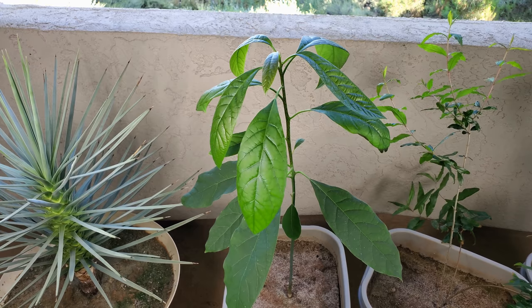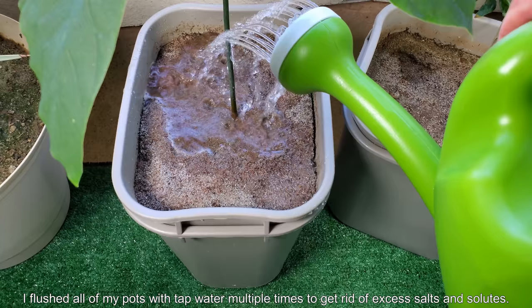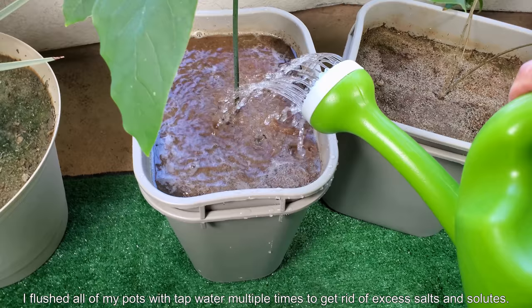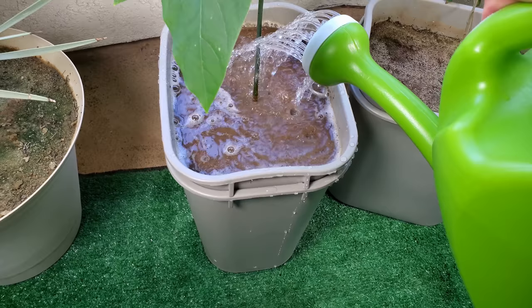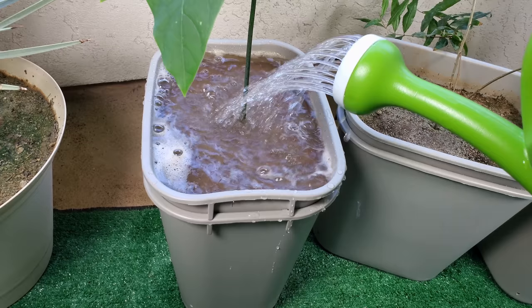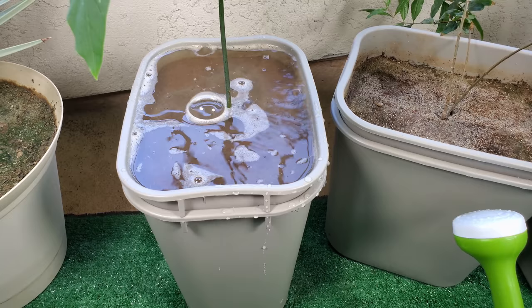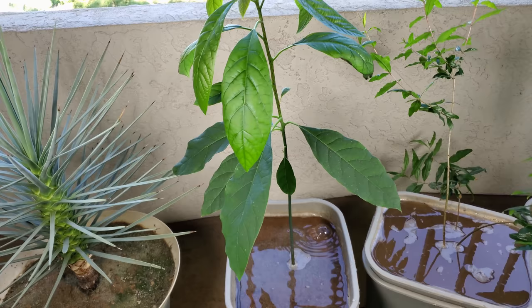I thought about it for a while and my course of action is to do a couple of tap water flushes, which I'm doing right now. After I realized the error of my ways, I flushed all my pots with tap water multiple times to get rid of excess salt and solutes. The avocado pot actually drains better than the other ones, even though they're all supposed to be the same 75% sand, 25% clay mixture — I did get the clay soil on different dates, so there could be a different composition.